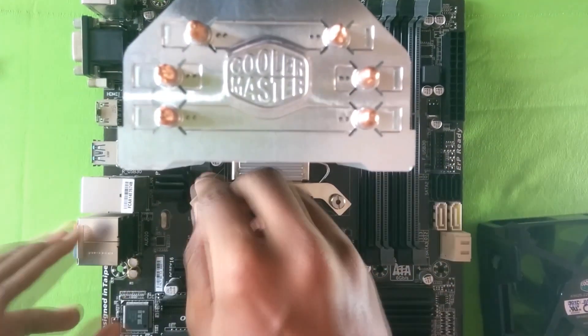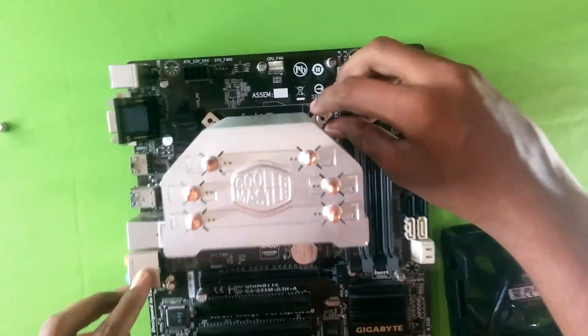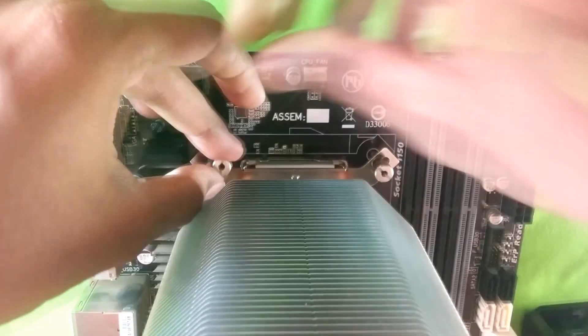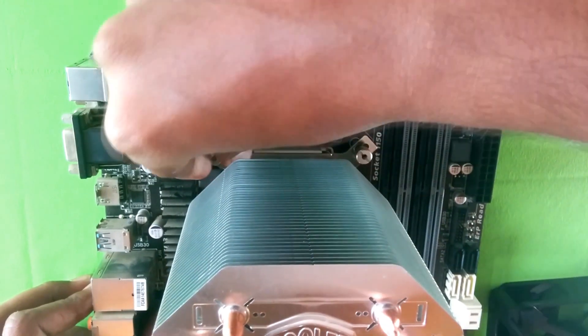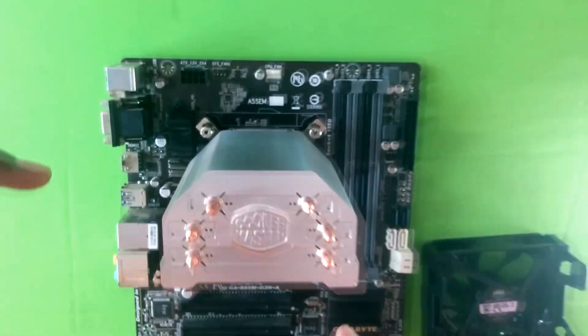Take the screws and start mounting them — first screw them in lightly without applying pressure, then tighten them in an X-pattern.